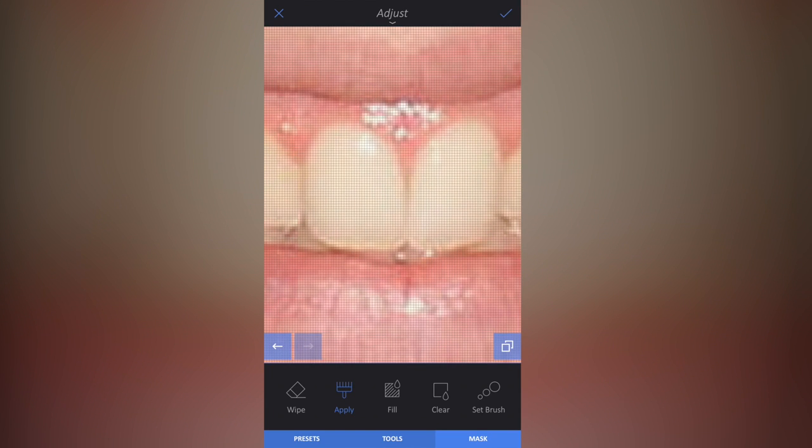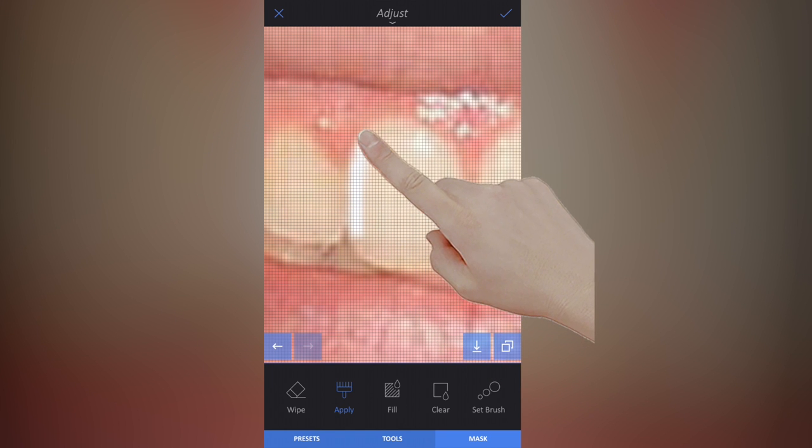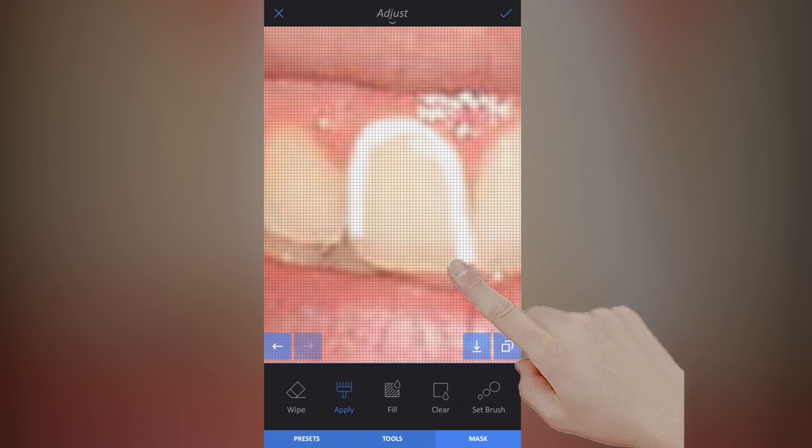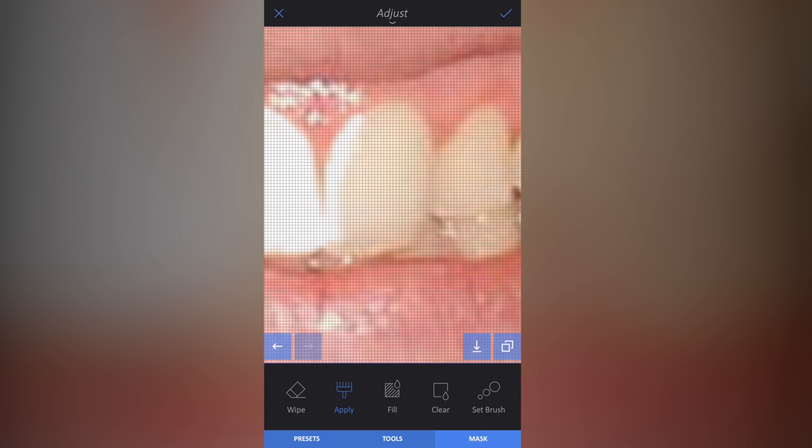I've cleared it from the image and now I'm going to apply it selectively. I'm going to zoom in really close — it will look over the top but don't worry, we'll sort it out. With my finger I'm just going to wipe around the edge of each tooth and color each of them in with this white effect. Just zoom out, zoom back in, and do it carefully all around the teeth.